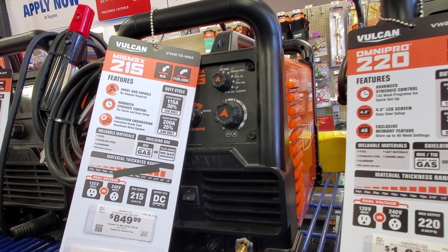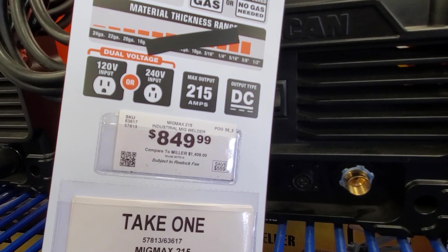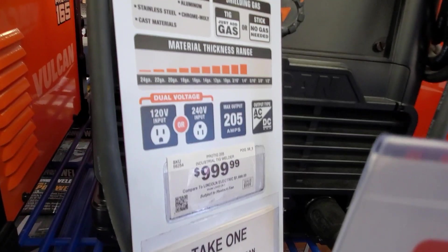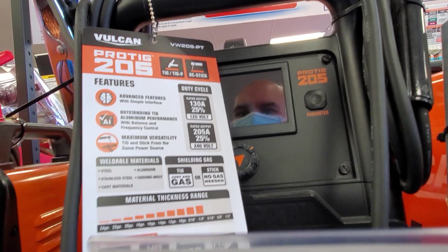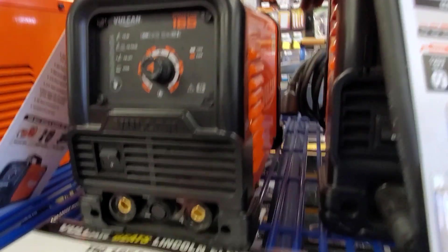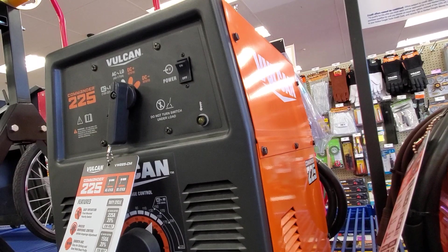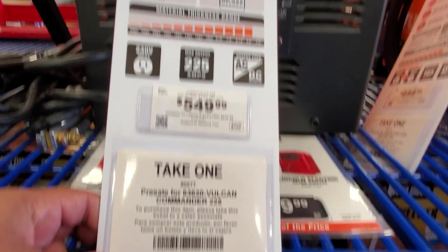These are going to be your better machines. You got the MIG Max at $8.49 — 120 volts or 240 volts. Then you got the ProTIG 205 at just under $1,000 — 120 volt and 240 volt, with advanced features. The ProTIG 165 is $6.99. Then you got this bigger one — the 225 — at $5.49, 230 volt input, max output 225 amps.